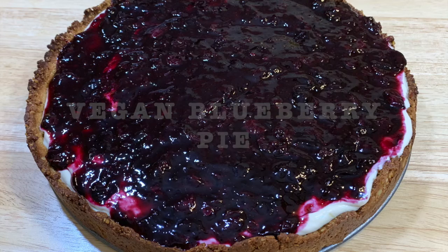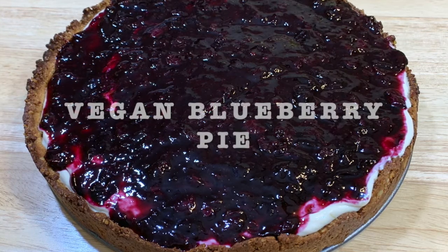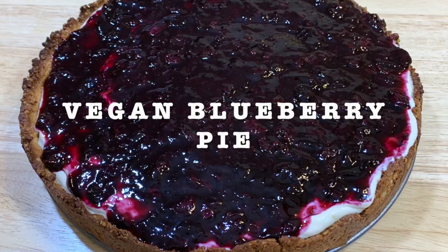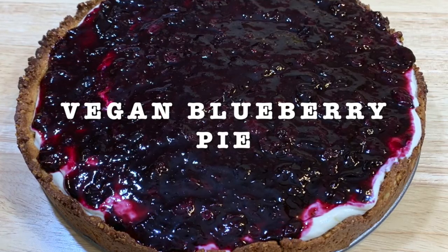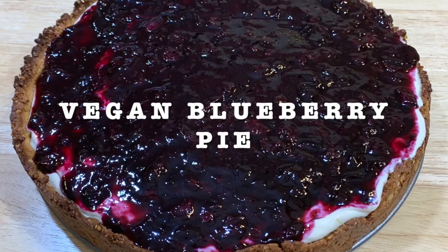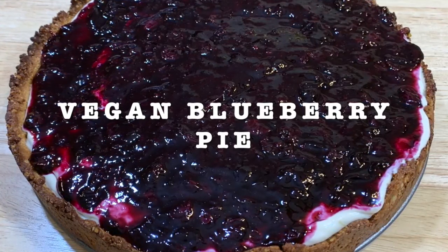Today's recipe is gonna be Vegan Blueberry Pie. This is a very healthy option because it's made with unsweetened coconut milk and pecans, silken tofu and agave. Just take into consideration that this is gonna take a little bit longer because you have to make the crust and you have to bake it.